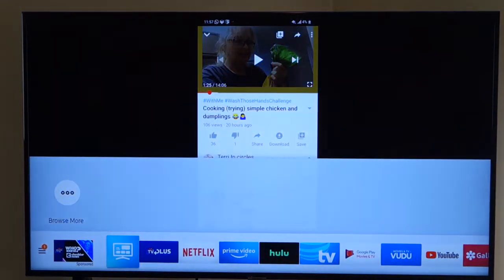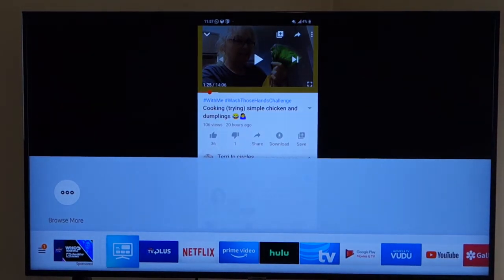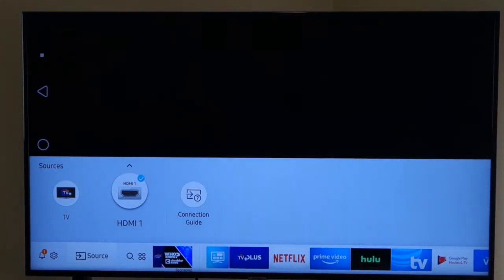The first thing you're going to do is turn your TV on and make sure your HDMI cable is plugged in — it's as simple as that. Once the TV is on, go to your source input and select HDMI 1, which is where I plugged it in. Then make sure your phone is on.